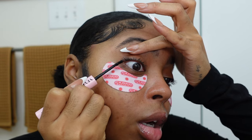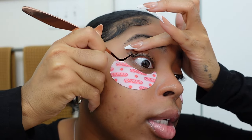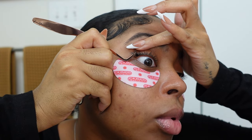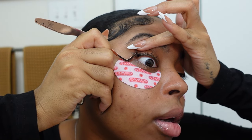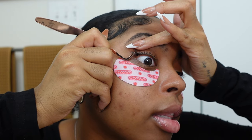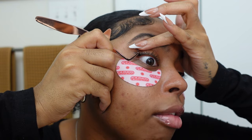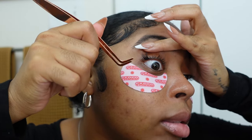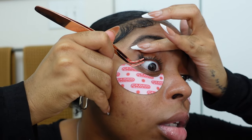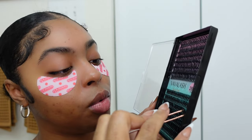I'm going to lift my eye back up and place the cluster at the base of my lashes, just where I applied that glue, and hold it. I'm not going to fully rip my hand away because the lash isn't set yet and it might fall off. Then I simply release my grip, press on it, and that's really how you add it. That was a number 12 — I'm gonna do another 12.